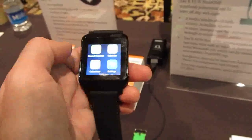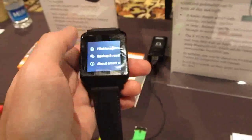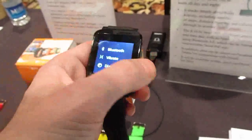If you look at the settings here, you can see we've got storage, language, date, time, backup, and reset. So if you're familiar with Android you'll recognize some of these things, but the user interface has been redesigned to fit onto this smaller display which is made to fit onto your wrist.